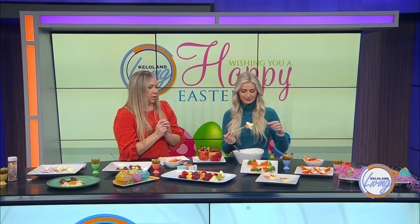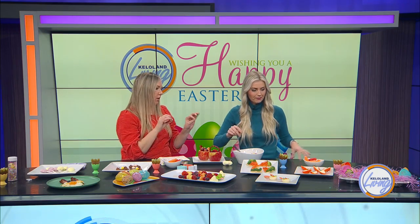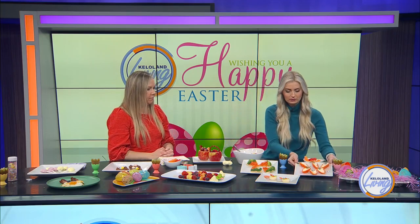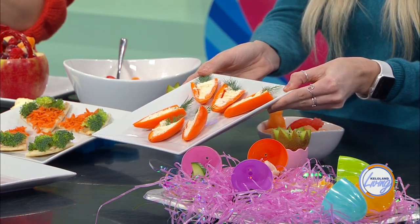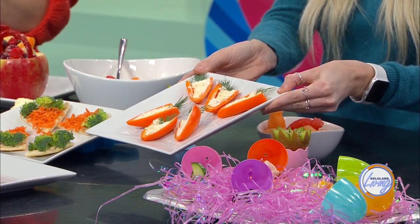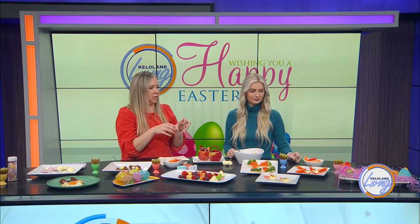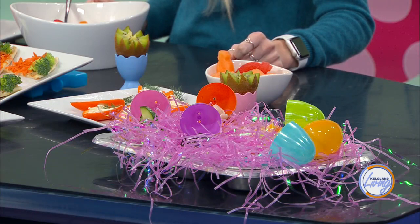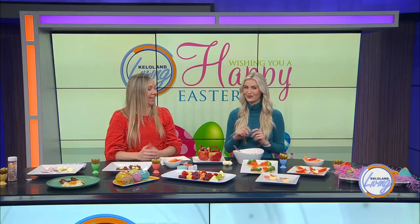What did you put in the peppers? The peppers are just sliced in half and I use that Boursin cheese — but you can make any type of ranch filling or any filling you want, and then I just put a little dill on top. And then last, we have these little eggs — a super fun way to do like a little lunch with your kids. You just put different foods in the eggs and serve it to them in the eggs instead of a plate. It takes it up a level and makes it more fun — it can be a little surprising if you put it in their lunchbox. They don't know for sure what's in it.